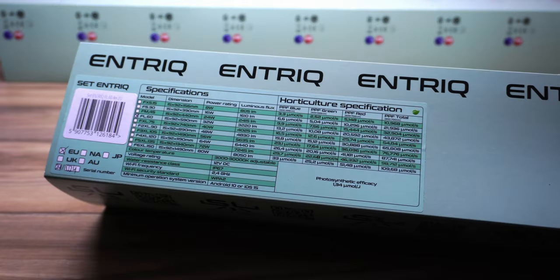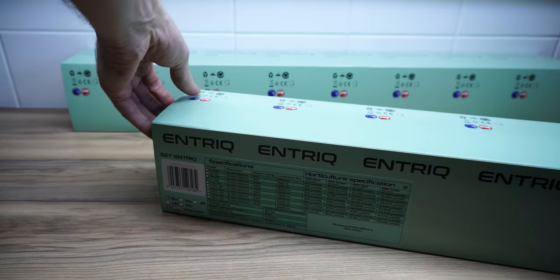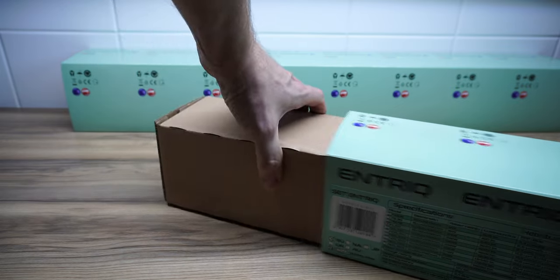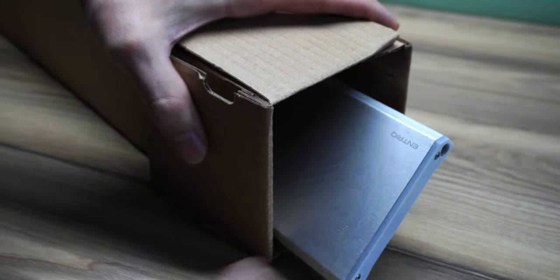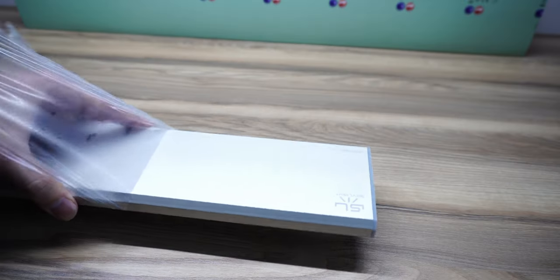Starting off with the unboxing — taking a quick look at the box, you'll see a massive chart of data regarding the sizing options, power ratings, and light output. I won't go over every single bit of info on this chart because it's quite comprehensive, but if you're interested just pause the video and have a look through it. The light is made entirely out of metal and is completely waterproof, which is pretty handy if you need to mount it on the inside of a lid.